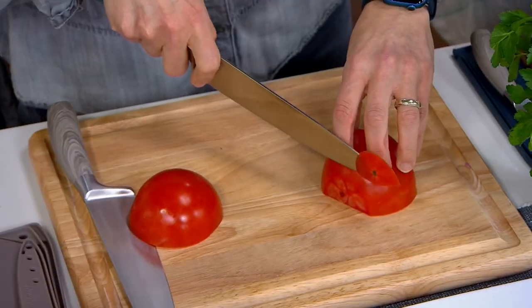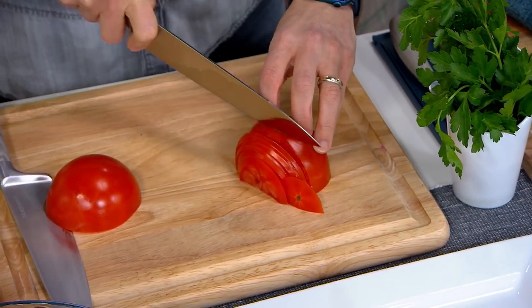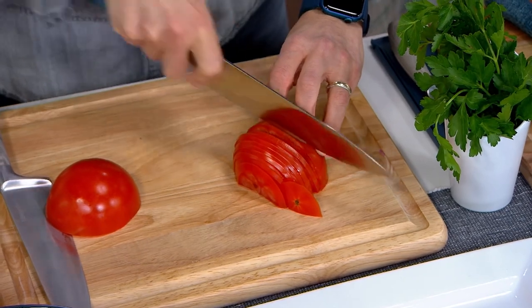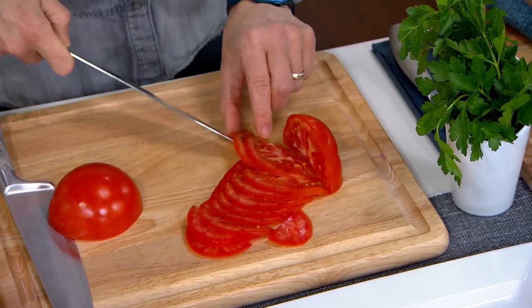If purchased separately, this is an almost $79 set. We are getting all three for under $25 at clearance price — meaning we just have a little bit left in the warehouse. You can bring these three knives home with their sheaths for under $25, with five easy payments of five dollars.